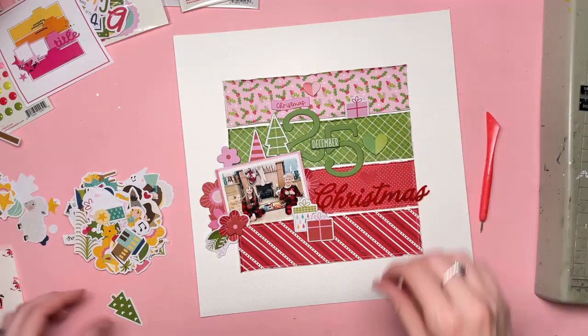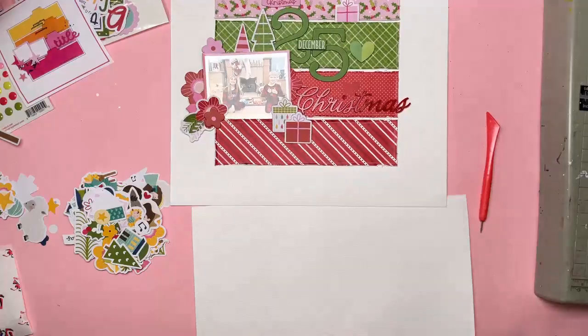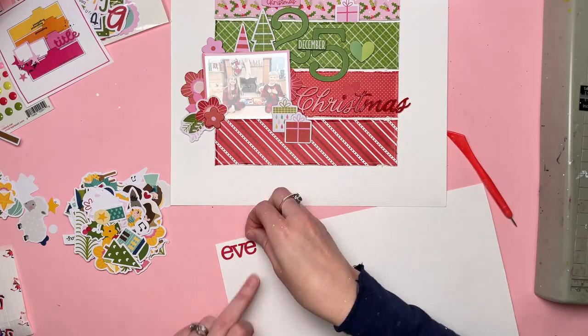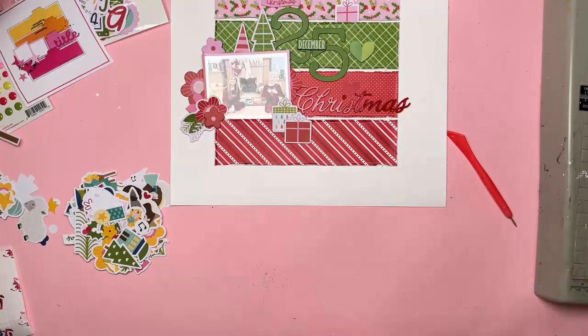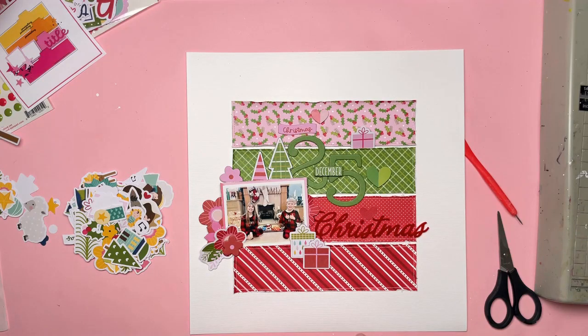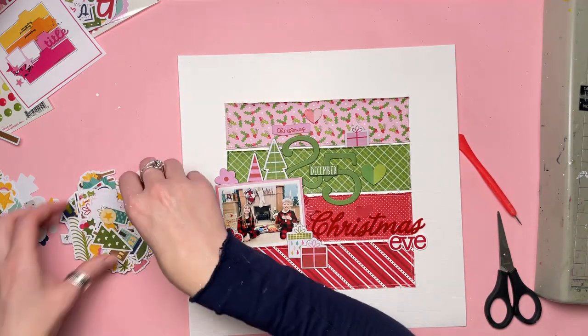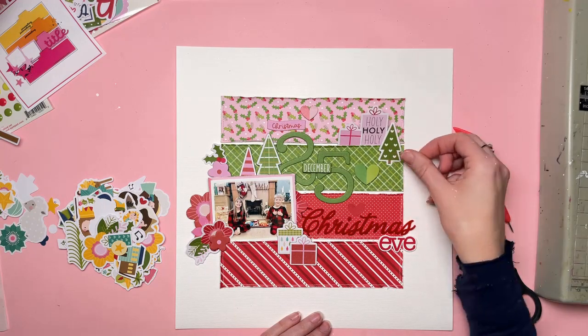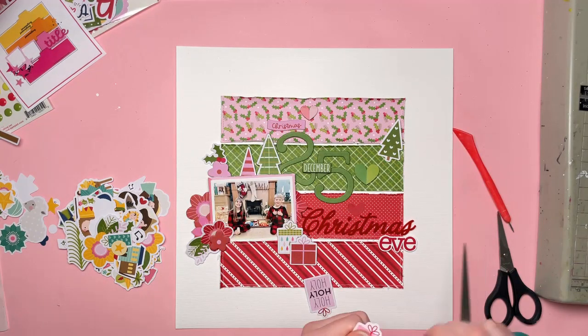I'm just going through the ephemera - there are two packs, one with icons and one with larger items, and then the sticker sheet as well. Here is where I'm going to extend my title to say Christmas Eve. I have the red stickers from the cardstock stickers that come in the collection pack, and I've stuck the three letters EVE onto white cardstock. The reason I did that was because they would have got lost in the patterns of the red and white stripes. I've put them onto white cardstock and trimmed around them quite closely to leave a small white border, and you can see they now stand out much better than they would have done directly on the red background.